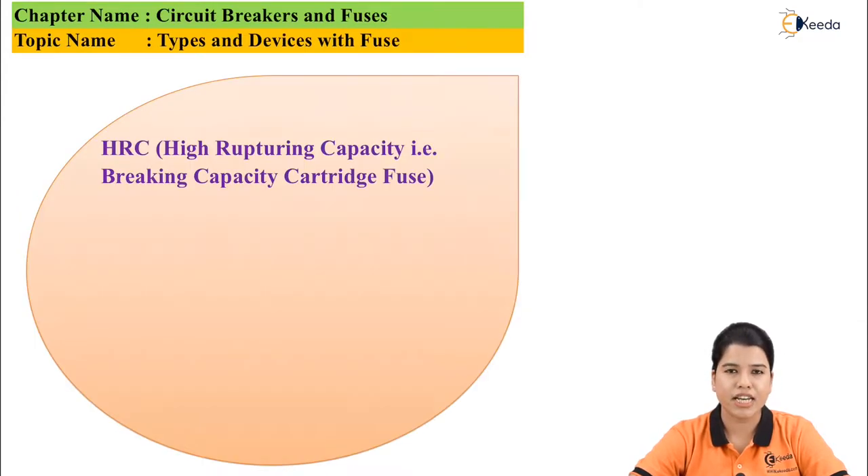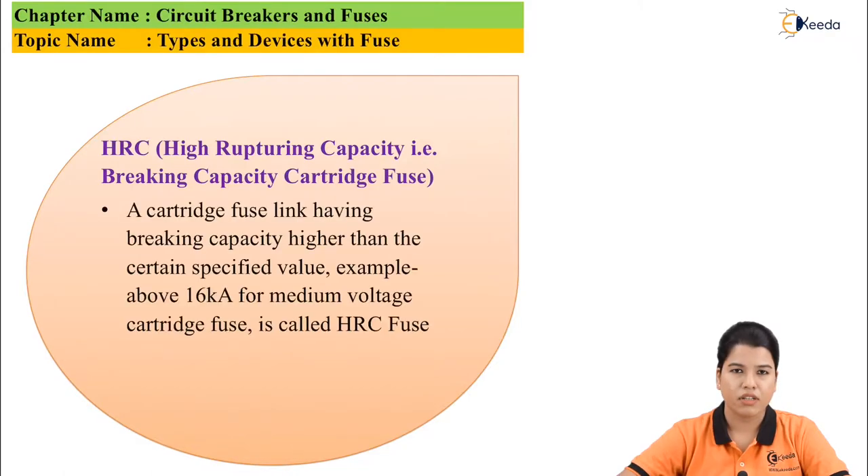Next is HRC — that is, high rupturing capacity fuse. It is a cartridge fuse link having a breaking capacity higher than a certain specified value. For example, for medium voltage switchgear it is 16 kA. It is called an HRC fuse.